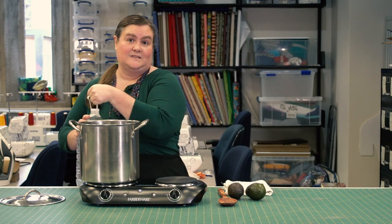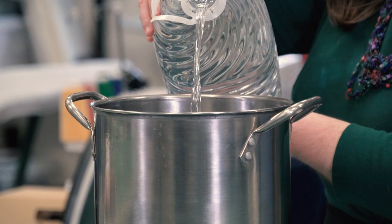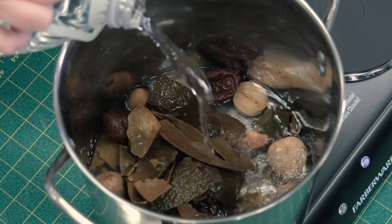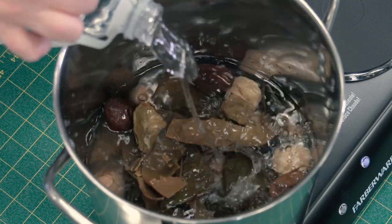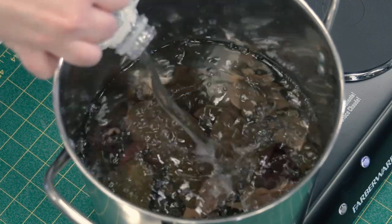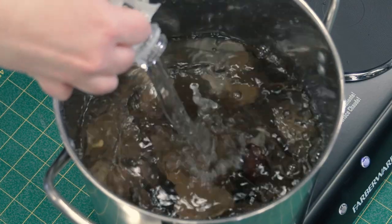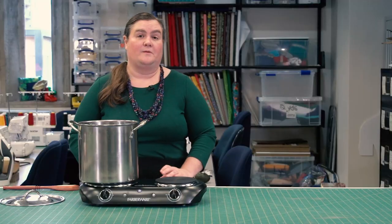We've already got our avocado pits and skins cleaned and in the pot, and we're going to go ahead and add our filtered water. Pour your filtered or distilled water into the pot that already has your cleaned pits and skins. You want enough water so that your fabric or other items can move freely in the pot. If there's too little water, you'll end up with spots from folds because there's not enough movement. Make sure you add enough water, but not so much that your dye is diluted. That's a gallon and about seven pits, so we're good to go.